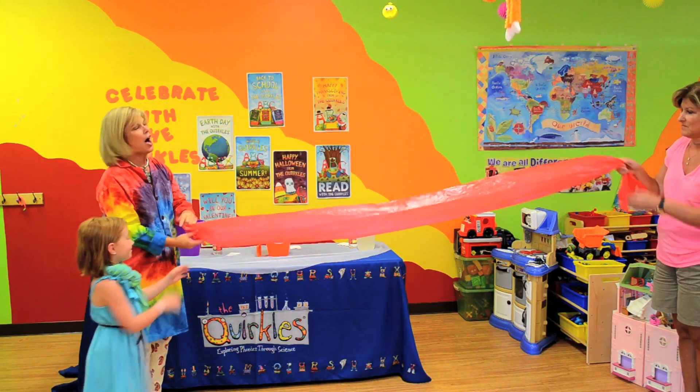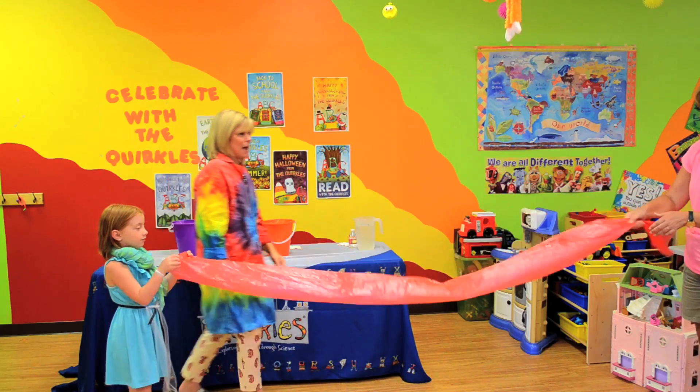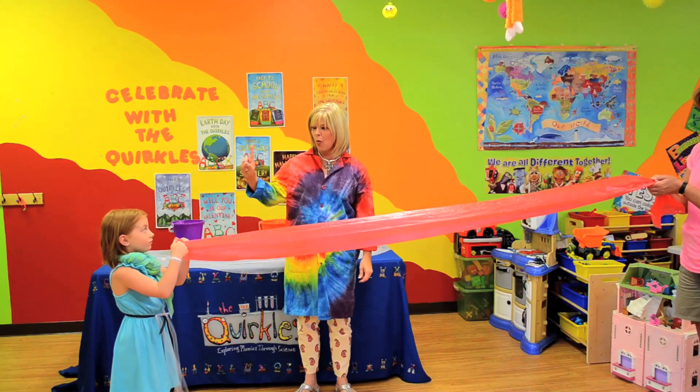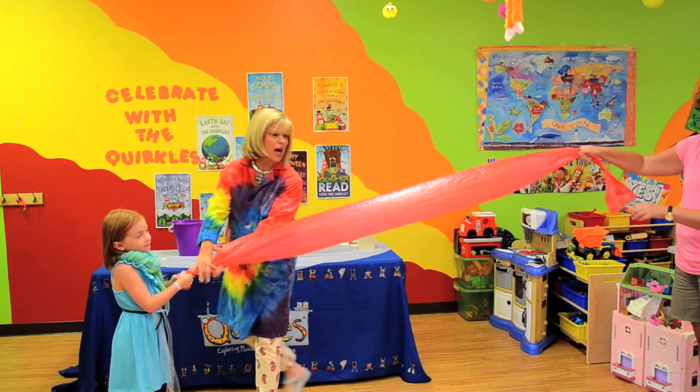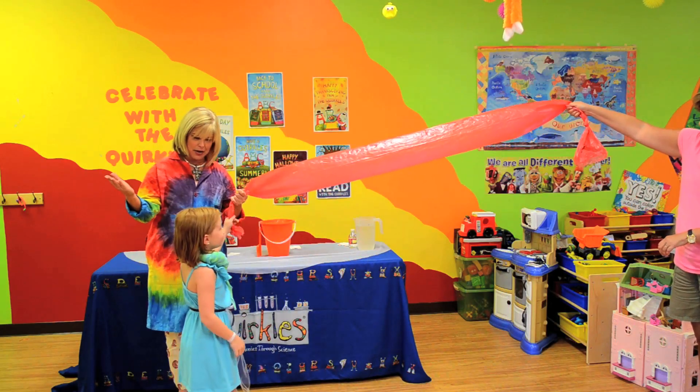Now, would you like to try it? All right. Let's let Abigail try it. One, two, three. Good job, Abigail. Very well done.